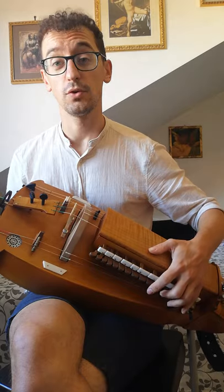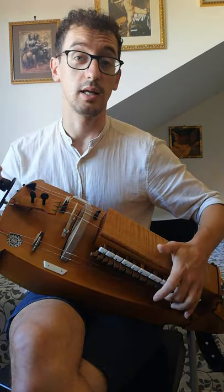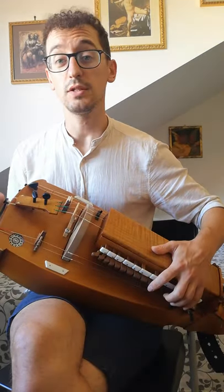I do these four notes: A, C, E, and then C again, and I do this three times.